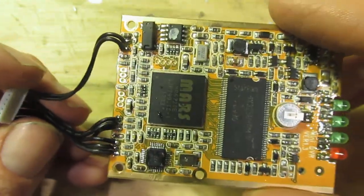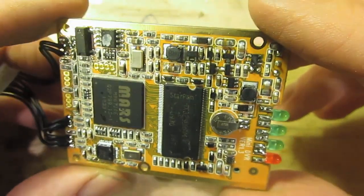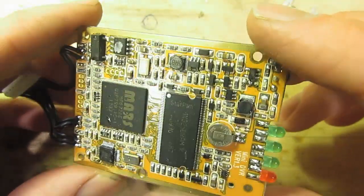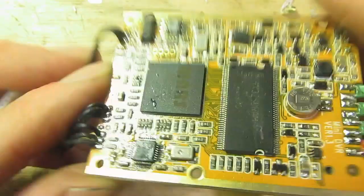Does this have a user interface when you plug it in and look at it on the screen? Perhaps it does. Perhaps there's a bit more to it. Are these extra headers enabled, or do you need different firmware? I'm not really sure.